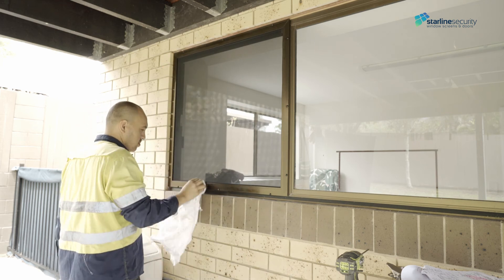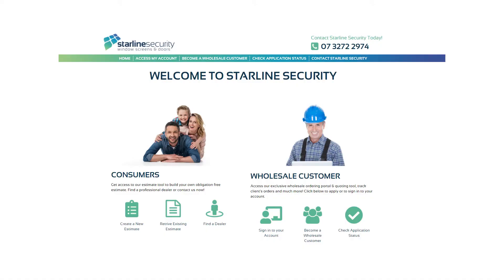There you go, another successful installation. To become a Starline security dealer, access our website at www.starlinesecurity.net.au.